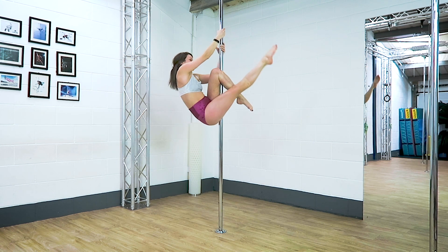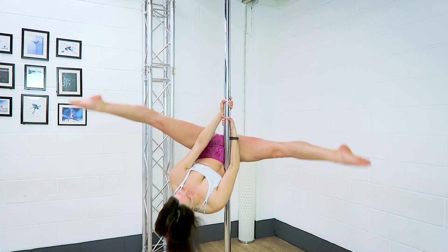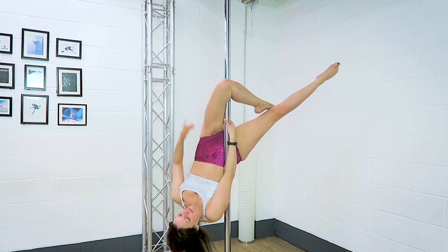Tip number three: your arms. Before you take your top arm off the pole, make sure you have a really strong grip with the same elbow as the bent knee.